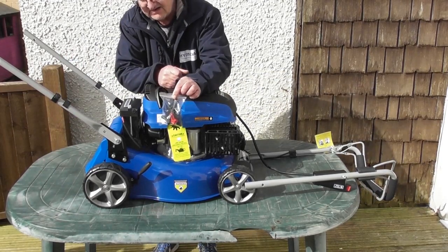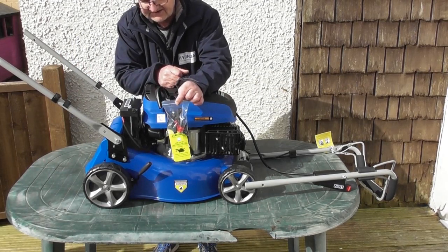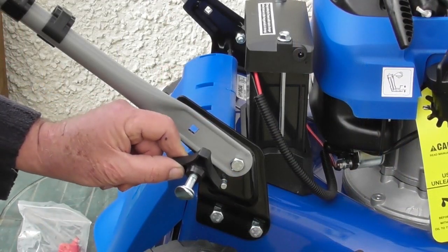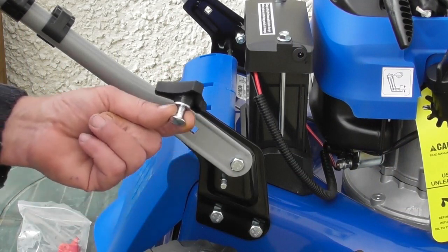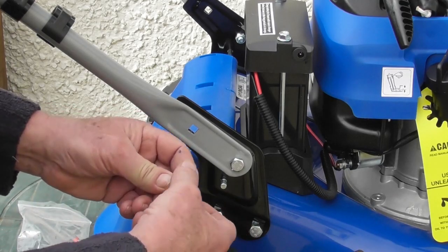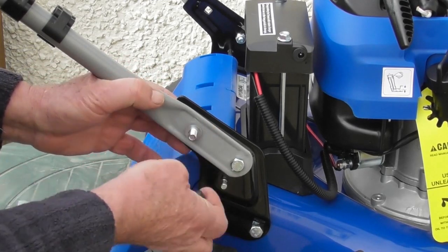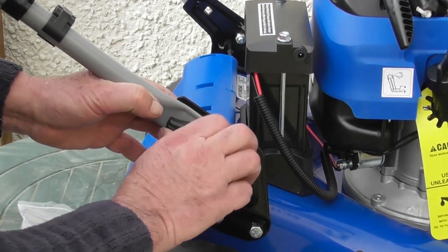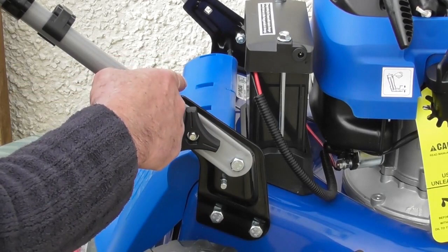In the bag we have all the fastenings we need for this job. You'll notice there are some long bolts with black nuts and some short bolts with black nuts — these are the ones we want. Simply unscrew the nut, pass the bolt through from the inside through the square hole, fit a washer, and do up the nut. We can leave it fairly loose for now and repeat the exact same operation on the other side.